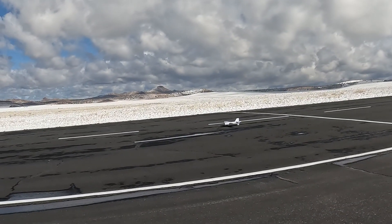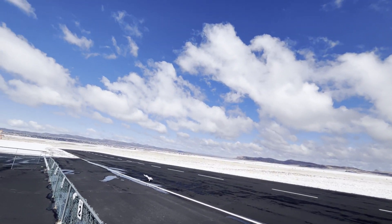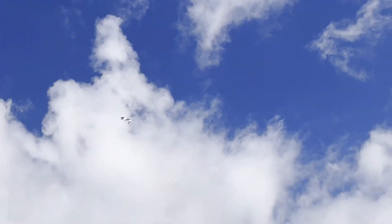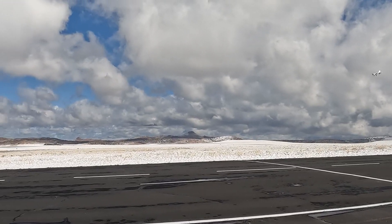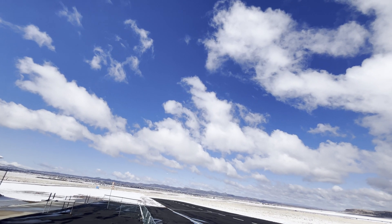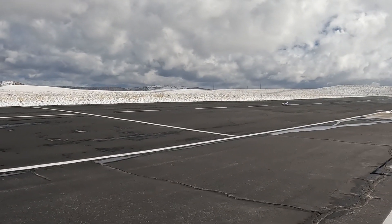Alright, maiden flight. Here we go. That's exciting. Here's full power. Alright, I'm going to try and land it uphill. Yeah, not too bad.